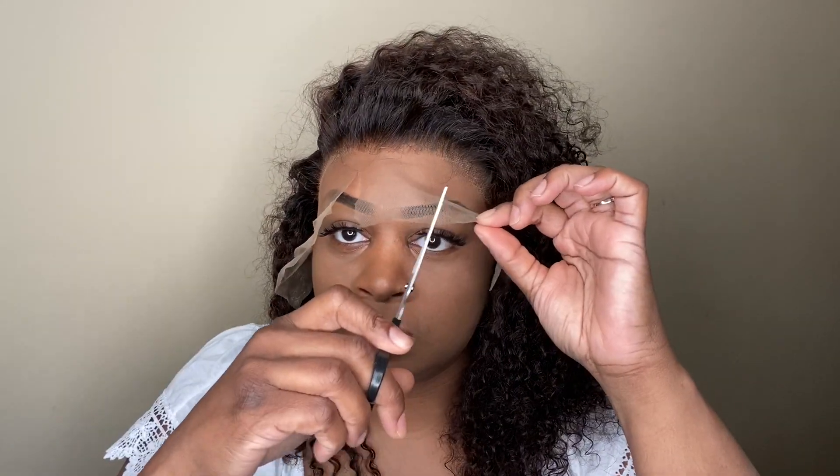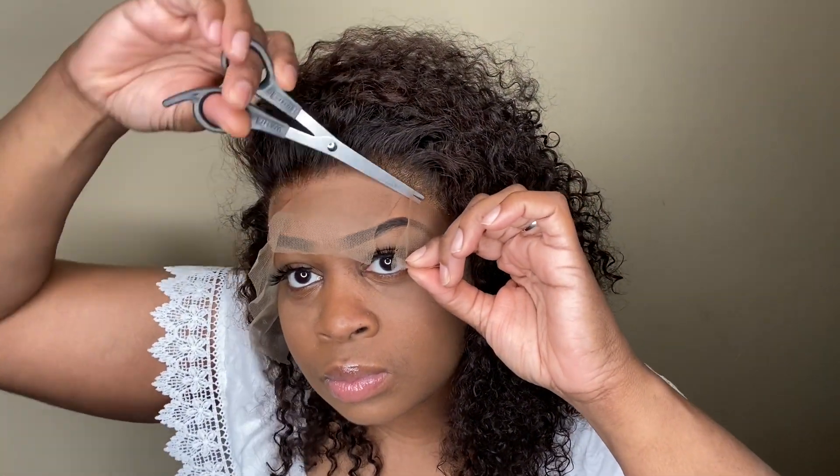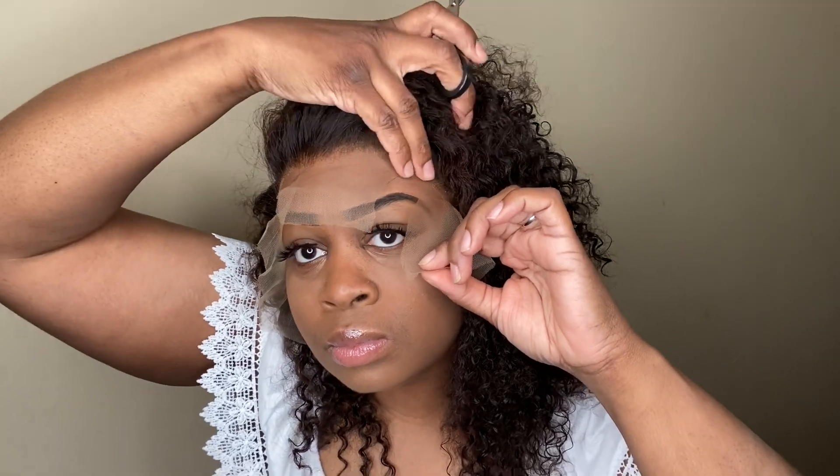Okay, so once I've got my lace lined up like I wanted, I'm going to go ahead and cut my lace into three sections. When cutting my lace, I always like to cut it in a zigzag motion — cutting the lace in a zigzag motion creates an illusion of a more natural look.